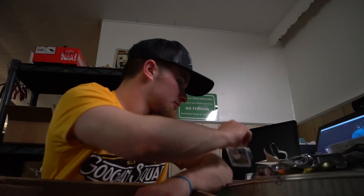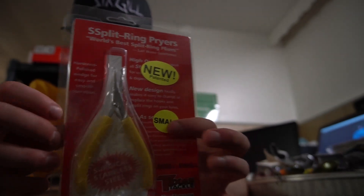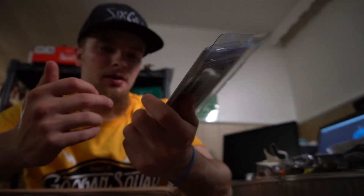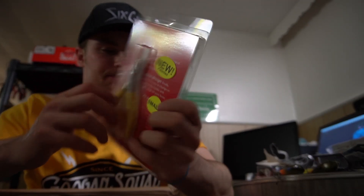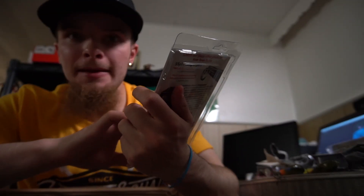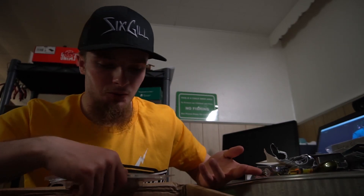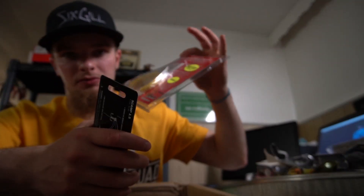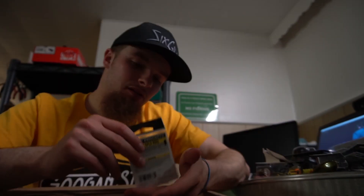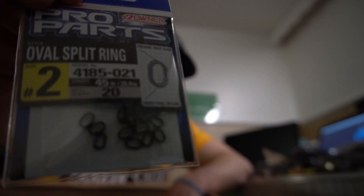Another Beast Coast jig — this color is just getting out of hand, pretty cool. New pair of split ring pliers — I have Mustad and one other pair but these are supposed to be the best. Texas Tackle — I watched Tactical Bassin's video and they recommended these, so I'm gonna give them a try. You need to be able to change out hooks because you might break a hook or bend something out on the water. And to go with that, some Owner oval split rings — 20 pack, pretty cheap, and they're good, so why not.